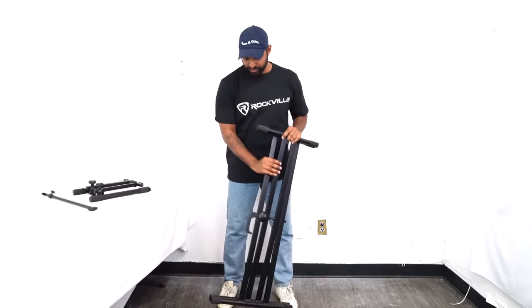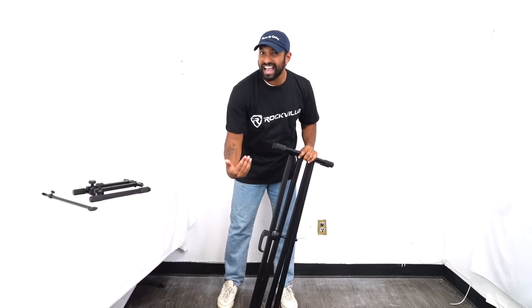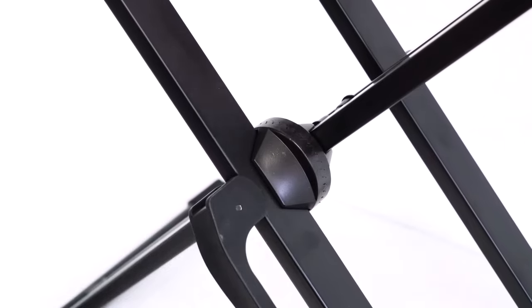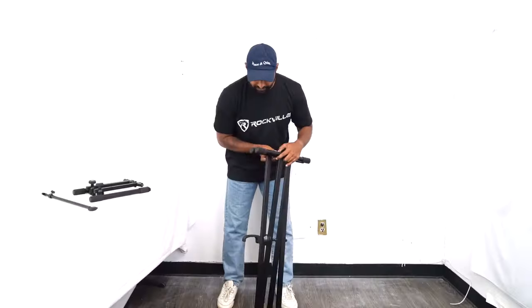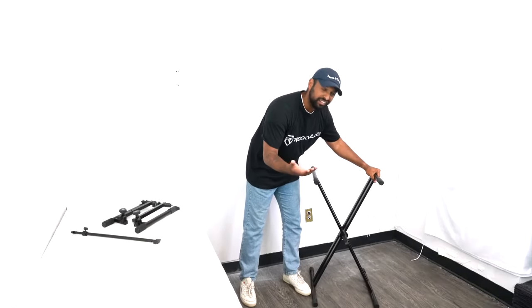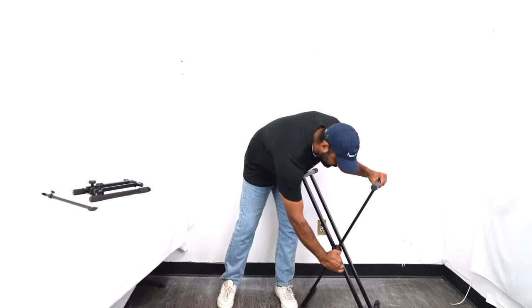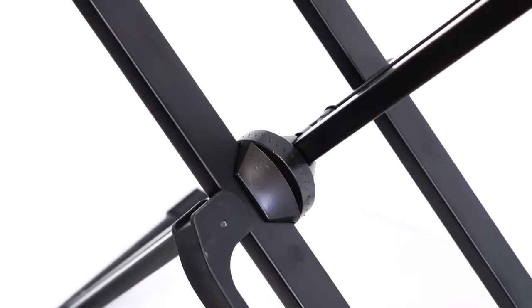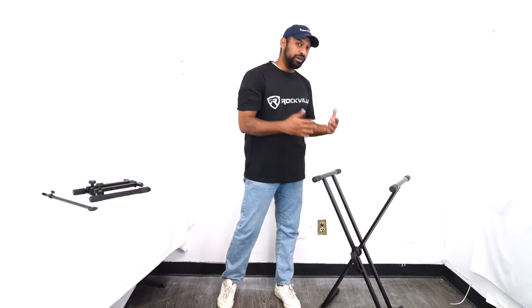I'm going to start with the X stand. You'll notice this handle over here — this is actually what unlocks the stand. If you pull it open like this, you'll see the alligator teeth come unclenched, and then you can put it in any position you want. I'll set it up to right about here, and then when you're ready to lock it, you're just going to push the handle in and the alligator teeth will naturally clamp into each other, locking it into place.